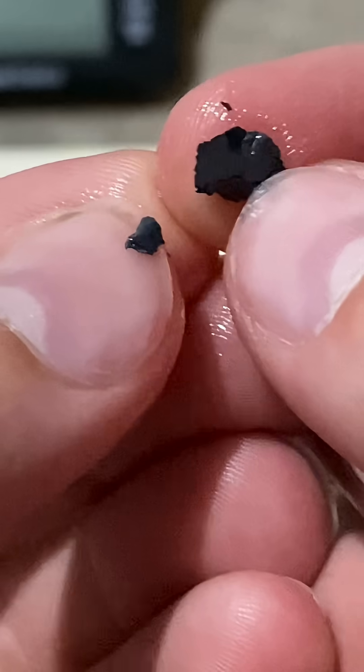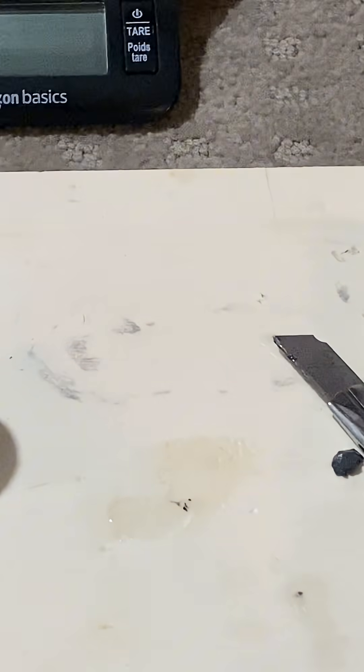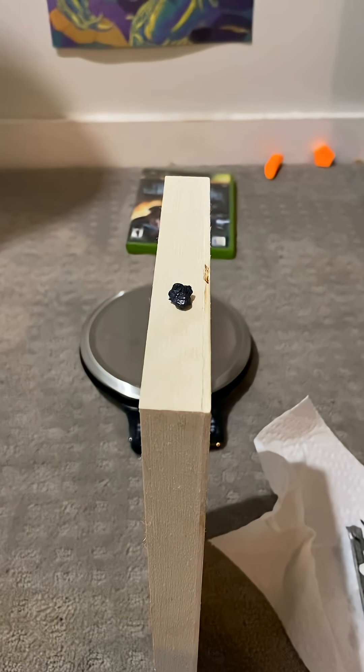It's a pretty soft metal. You can break pieces off pretty easily and even cut it like I was just showing you. Here's the piece of lanthanum after about three minutes of being cut.